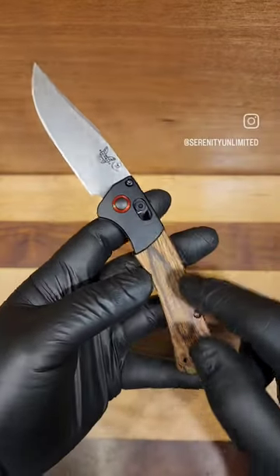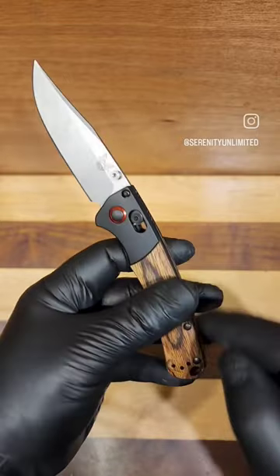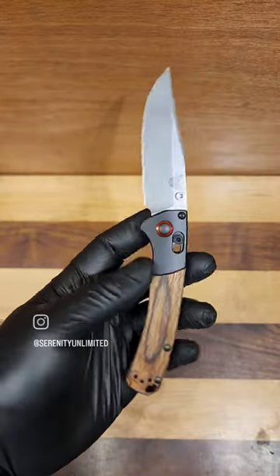Kind of looks like a stone wash to me though. We're going to feature the Diamond Luxe wood along with red accents on the pivot and the back spacer, black bolster and pocket clip and hardware.